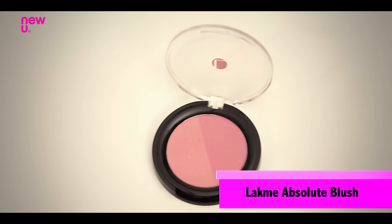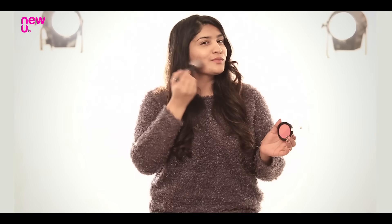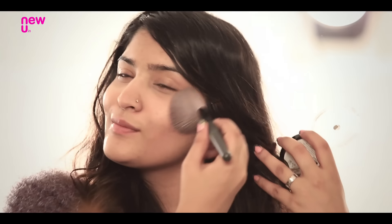Give your skin that smitten look naturally by using a blush. I'm using this Lakme blush in the shade Pink Blush and using it with this QVS powder brush to apply it on my apples of the cheeks. After getting that colour back, make sure your skin glows as well — for that I'm using this Radiant Glow Touch Pen by Colourbar.